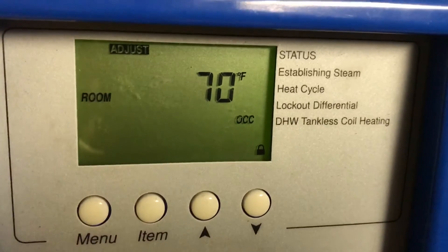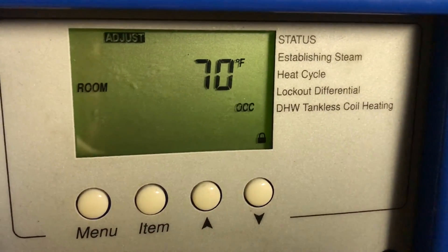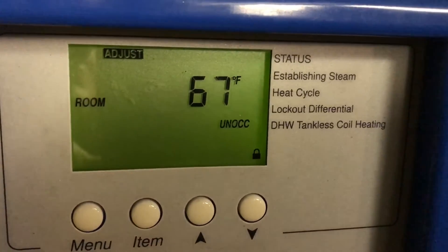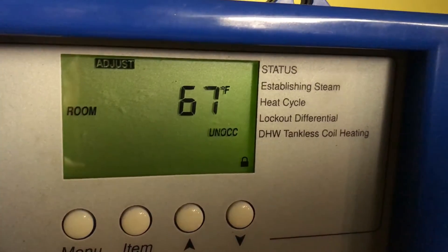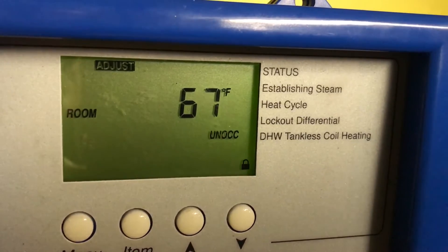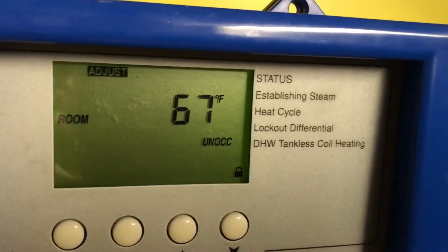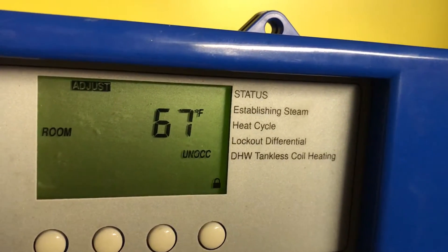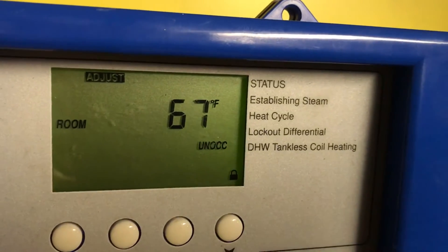Then you press 'Item' and you move to the next item. Now you pushed 'Item' and you have 'Unoccupied' — so this is nighttime. If at nighttime you're okay, you don't touch it. If it's too hot, you go down. If it's too cold, you go up. This is done by pushing on 'Item.'